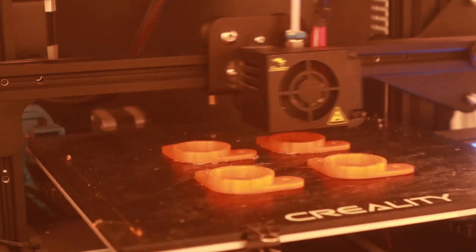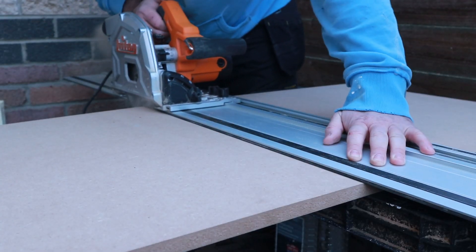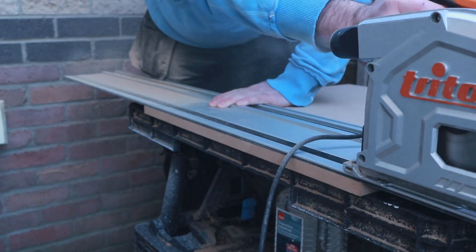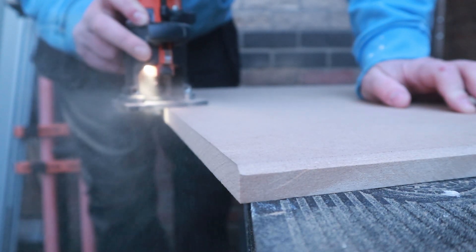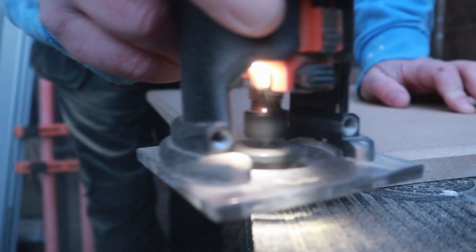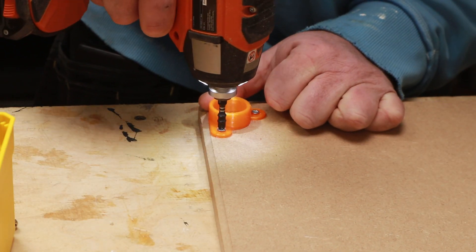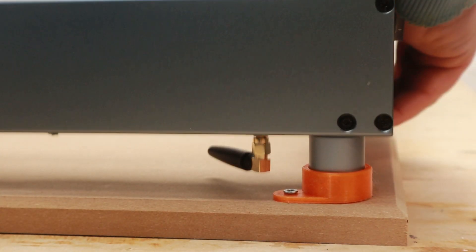First up I 3D-printed some feet holders I found on Thingiverse, then cut down a piece of 18mm MDF with the track saw. I gave the MDF a nice professional-looking chamfer on the edges, then got the feet holders fitted to the board — and the machine just clips into place nice and snug.